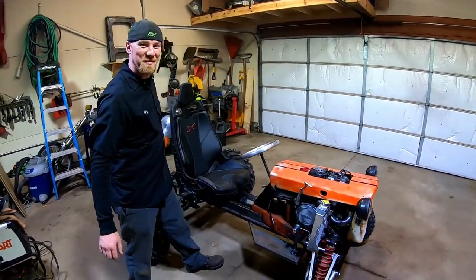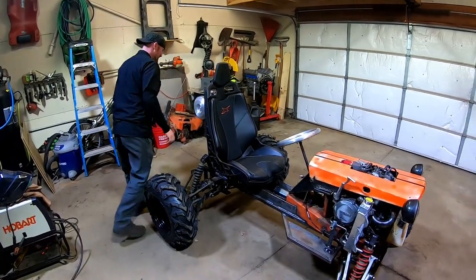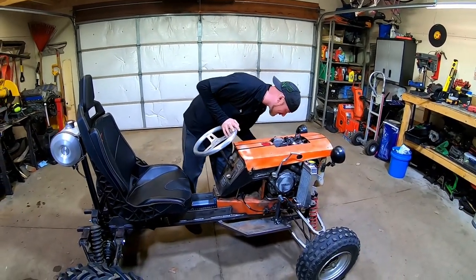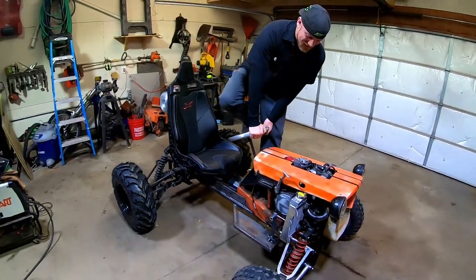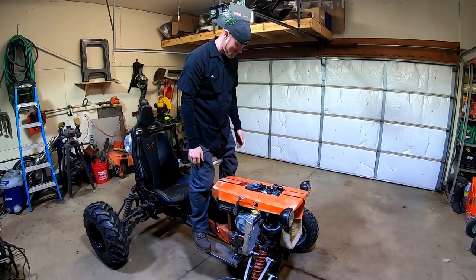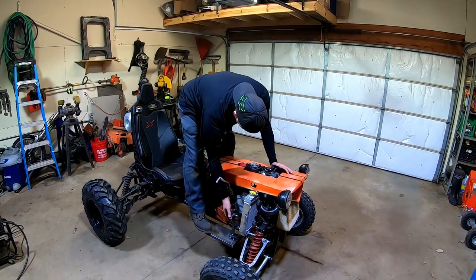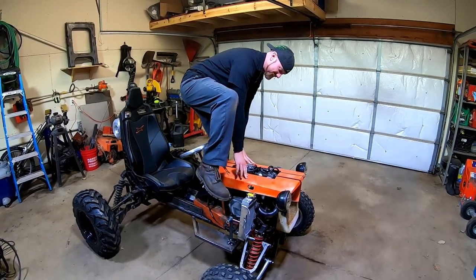While they were filming the outro, some gas was snuck into the tank, so they're going to try to see if it'll start. Give the people what they want — viewers keep asking to hear it run. Turn the choke on. It might take a couple kicks obviously, but it should have filled up the carburetor bowl by now. Cool thing about these carbs: they have a little pump in them that pumps gas in there.